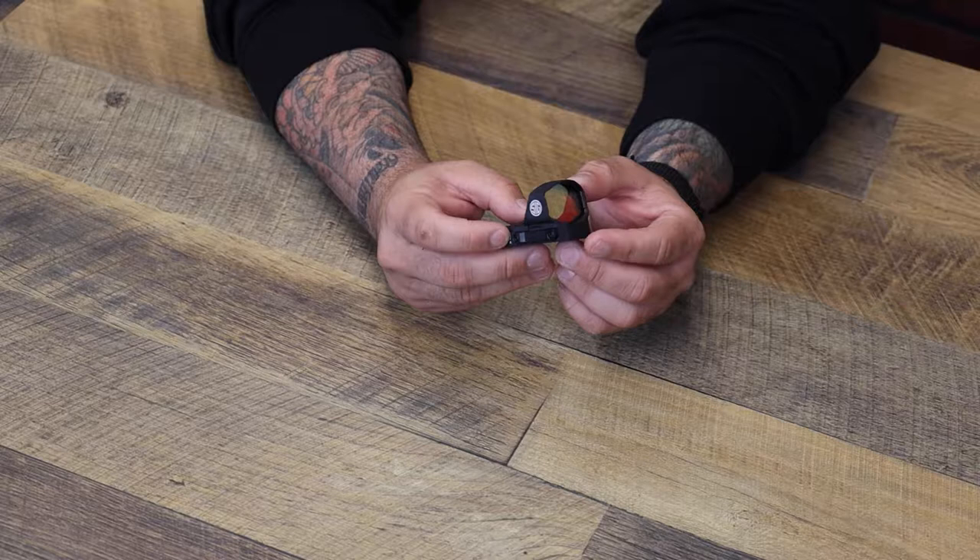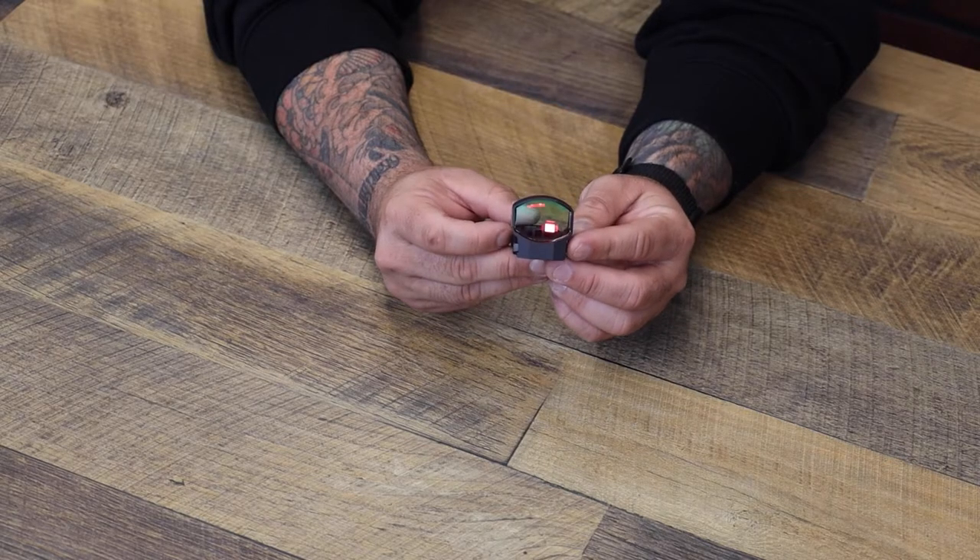The Romeo 3 XL features a high transmittance red notch reflector, so you're getting a really bright, crisp red dot and you're not getting it washed out with light. There's really no distortion because this lens is angled really nicely. It has multiple intensity settings and night vision settings with that really crisp dot.